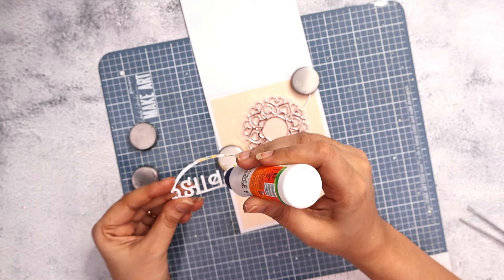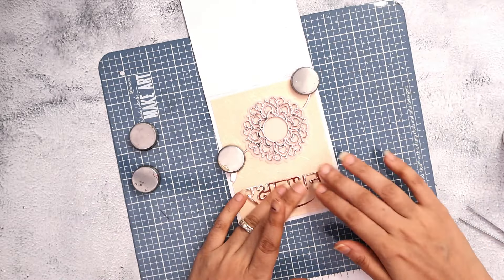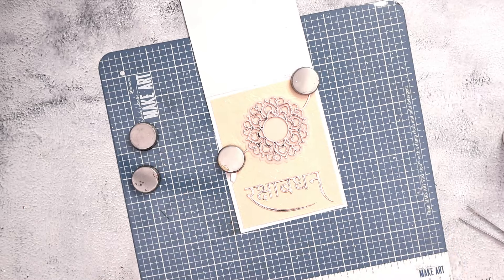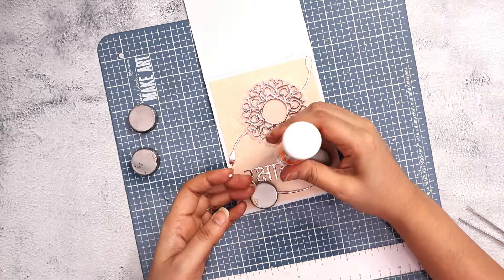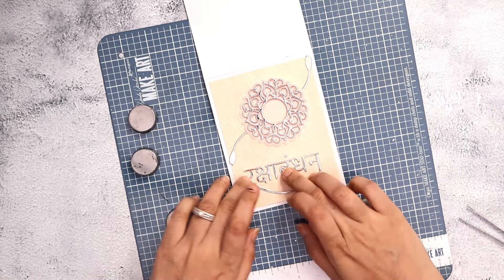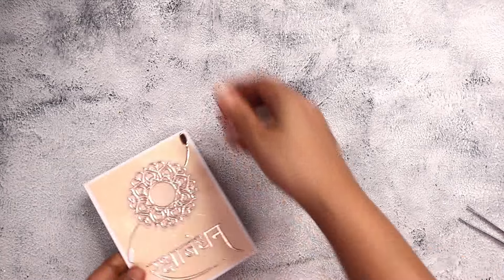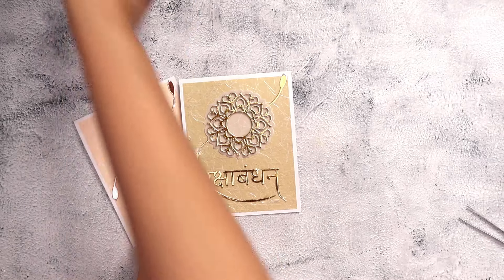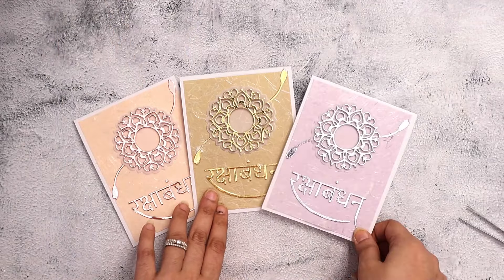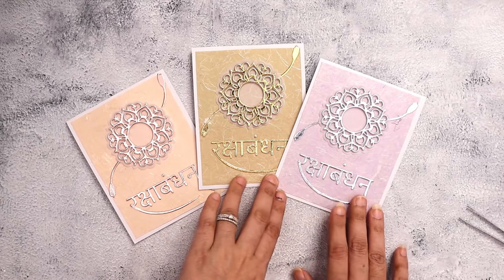I hope you enjoyed this very simple tutorial that did not use a lot of supplies. As mentioned at the start, if you're interested in learning how to make your own mirror cardstock, how I did the die cutting, and how I created the stacked die cut pieces, I will leave two tutorials linked below in the description — that's part one of these tutorials and it will give you all the details. I'll see you soon with another tutorial. Till then, take care. Bye-bye.